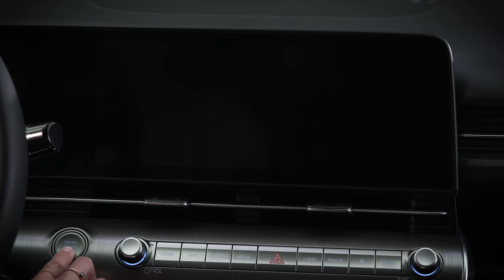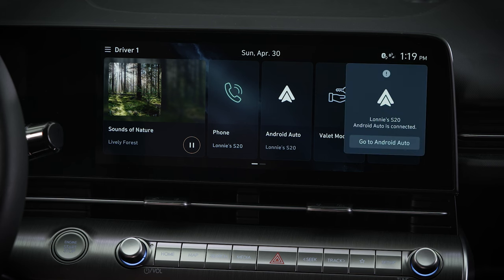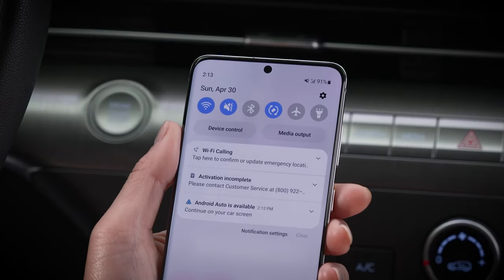When you first start the vehicle, it may take up to 20 seconds for this feature to begin. This is normal. If the feature does not start, check your phone to ensure that both Wi-Fi and Bluetooth are turned on.